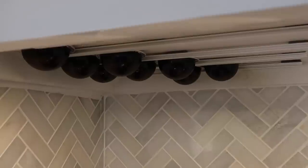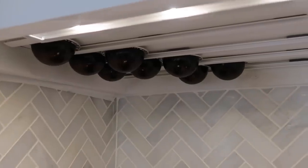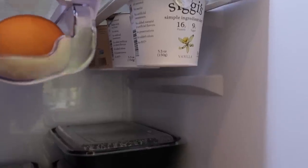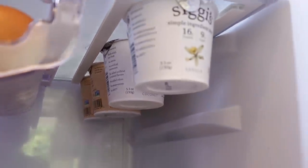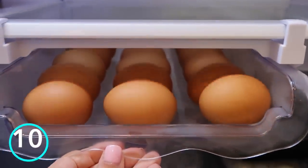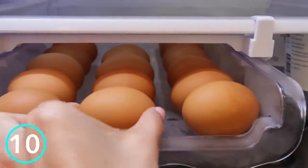One of my absolute favorite organization products of 2022 is my Nespresso pod organizer. I now have them underneath the cabinet, and then it dawned on me — I can use these in my refrigerator. I stick them to the top of my refrigerator shelf to store our yogurts, since we eat a lot of Greek yogurt. Now they're stored underneath the shelf, freeing up space. And I also want to give a shout-out to this egg organizing shelf that frees up space too — these two things freed up an entire shelf in my refrigerator.